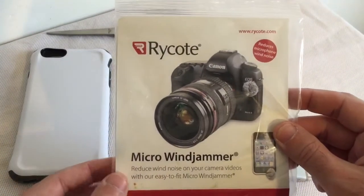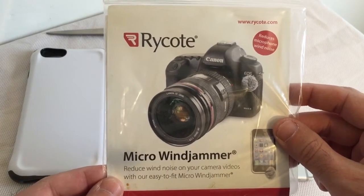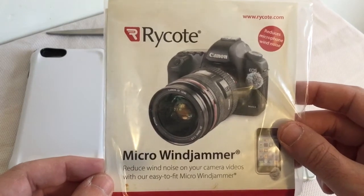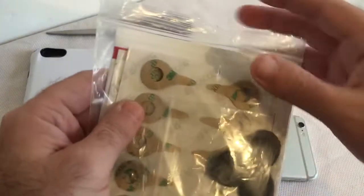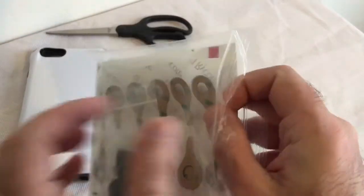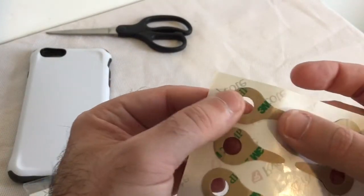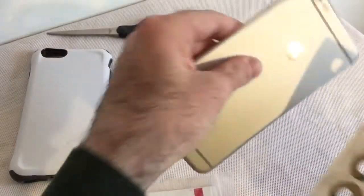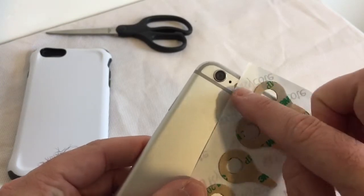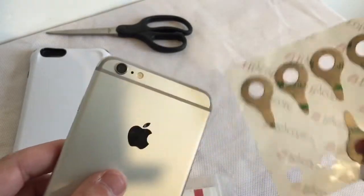In the past with the iPhone 4 and 4s, I used these Ryco windjammers — I even made an entire drama using audio perspective on the iPhone 4 and 4s. These worked really well on the 4s, which has the microphone on the end. But as you can see, there are adhesive rings on these, and it doesn't take much to figure out that it's not going to fit over the iPhone 6 without smearing over the lens and causing all kinds of problems.